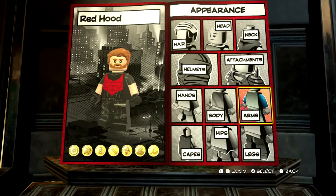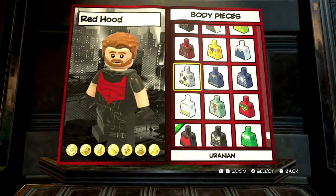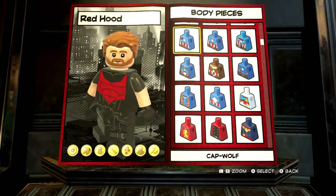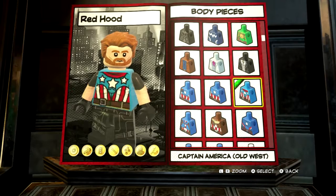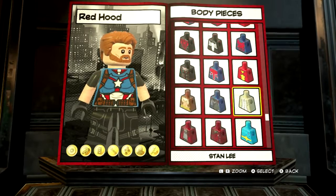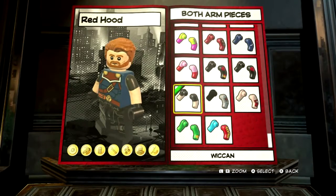There'll be no need for anything with neck, no attachments needed, and no helmets needed. So for body, you could go for one of the Captain America bodies since we are making a Captain America character. However, I feel like these are far too light because in Infinity War he's wearing a much darker suit. So I would go with Taskmaster, because it's got the brown and all the belt buckles, and it's also the right colour.